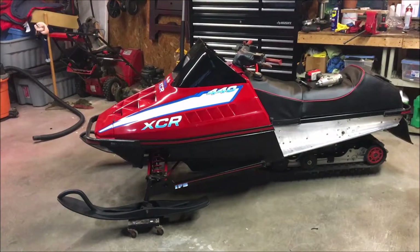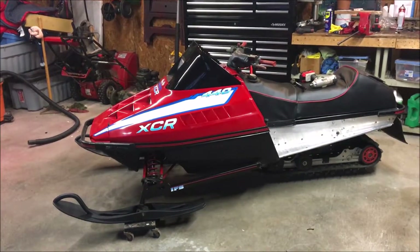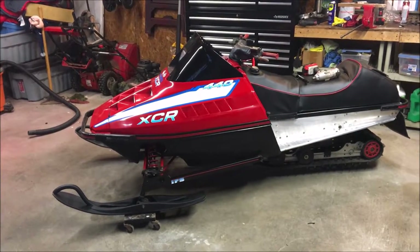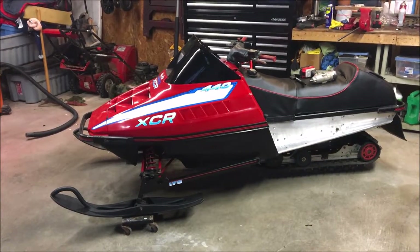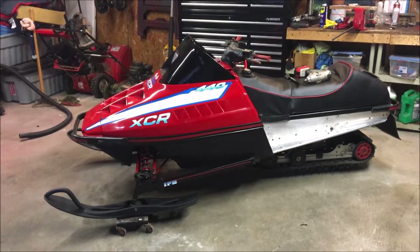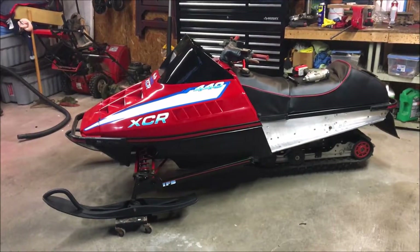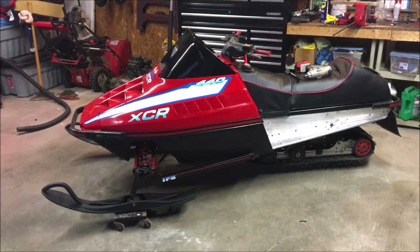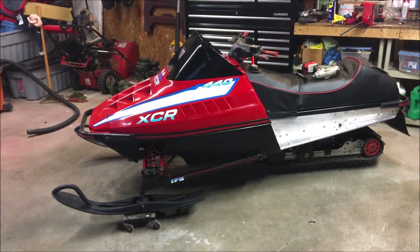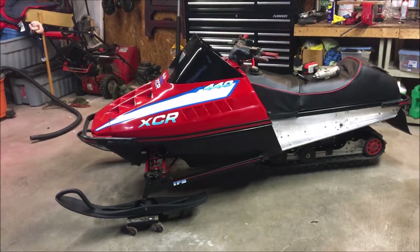Today the latest step in the XDR is we're gonna work on the primary clutch. In the previous video we talked about how the primary clutch had a big score on it. We took the primary clutch off the Indy Trail before we got rid of it, so what we're gonna do is change the spring and also transfer the weights over from the original XDR clutch to the Indy Trail. This is a fairly easy process so let's get to work.